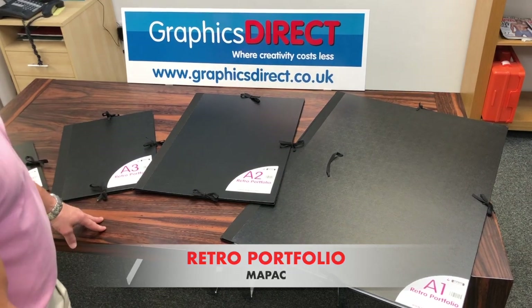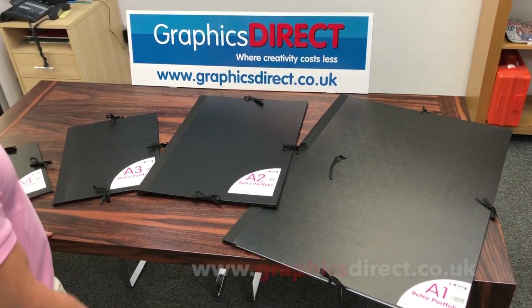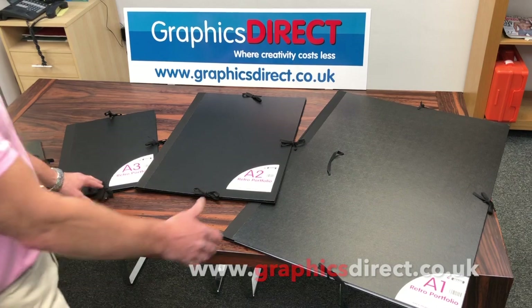I'd like to show you another great addition to the portfolio range of Graphics Direct. These are the Artcare MAPAC Retro Portfolios and come in four different sizes from A4 right up to A1.